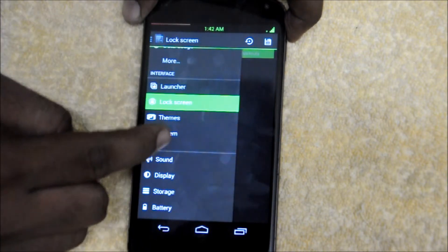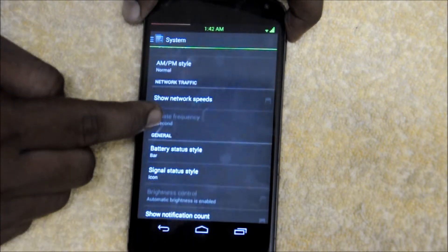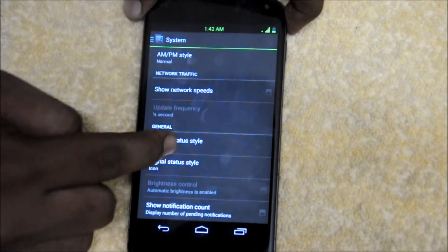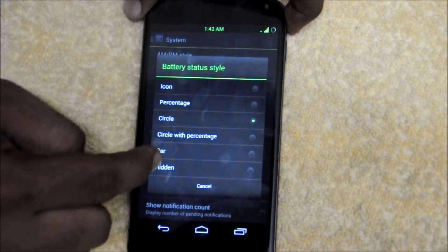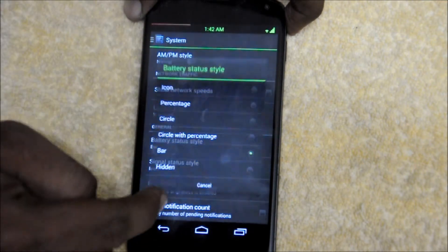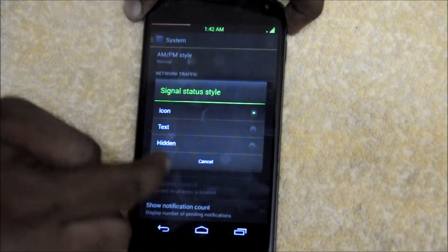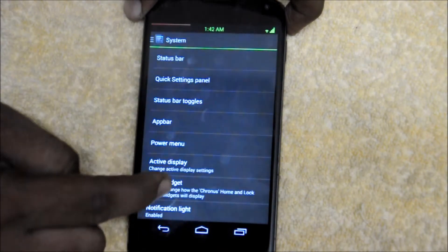Let's get to the system settings where you get a lot of options. There is a status bar settings section where you can change the battery status style — like the icon, battery icon, percentage, circle, circle with percentage, and the bar, which looks very cool. You can also hide the battery if you want. I will go with the bar. You can also change the signal status style to text, hidden, or select the default one.